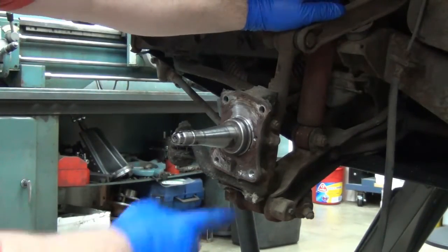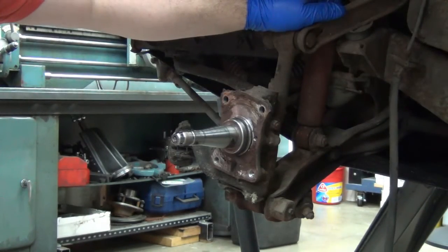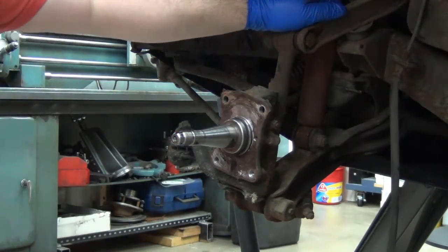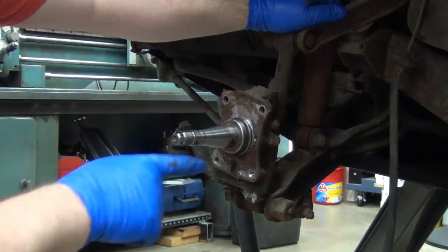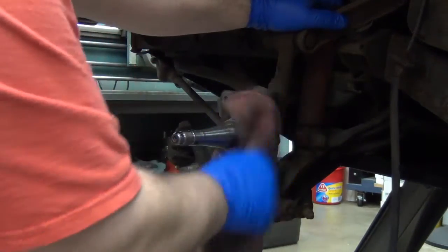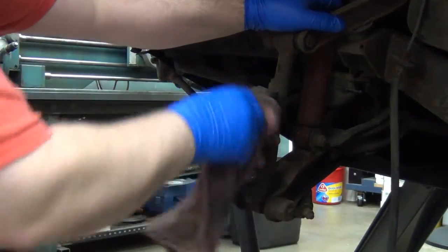I'm going to clean some of the grease out of here a little bit. I'm going to do the brake line part a little later because I don't want to have that line open and have it drain the whole time while I'm putting the rest of this on. I'll just leave that hanging and start marking and setting this up.